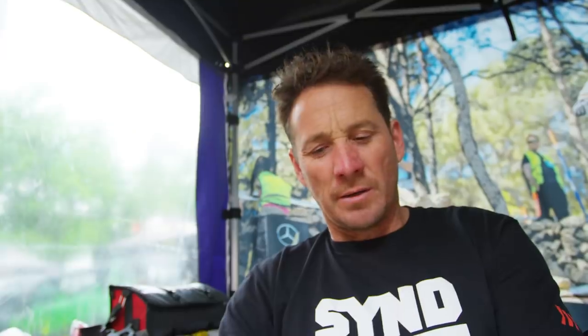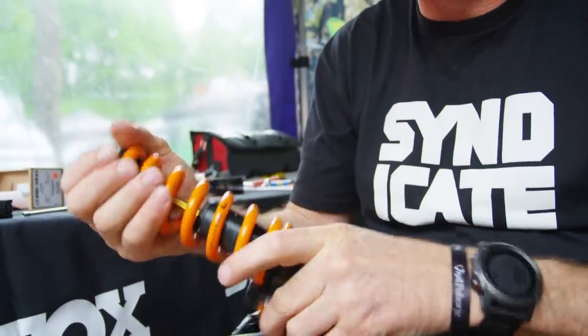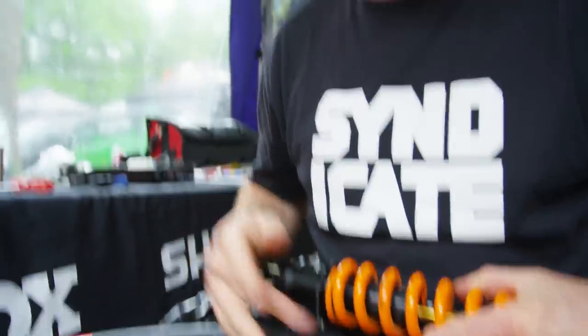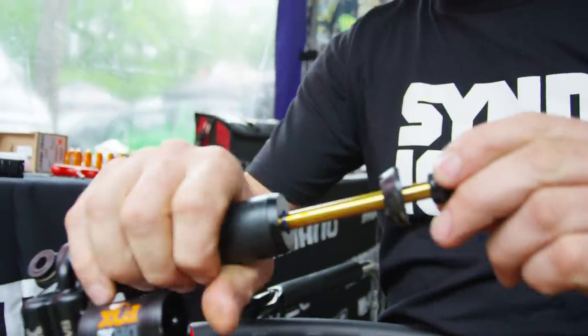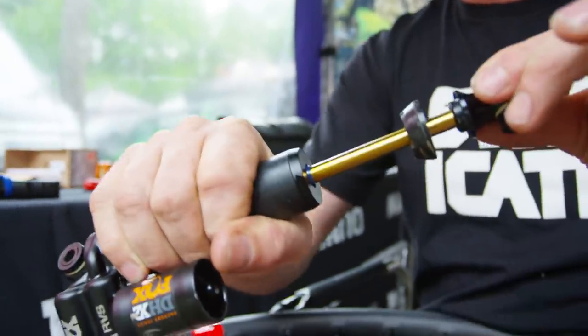I think the air shock makes the bike a little bit more predictable. The shaft on the shock is bigger, so the whole shock unit is stiffer. And then when you get the air shock out — I don't know if you can see it here — with that shock you've got quite a lot of movement there. You can't really see it, but it's actually moving. But you don't get that with the air shock because it's got a bigger shaft.